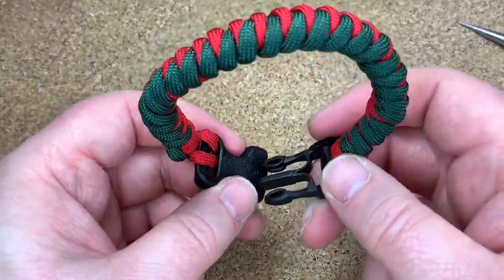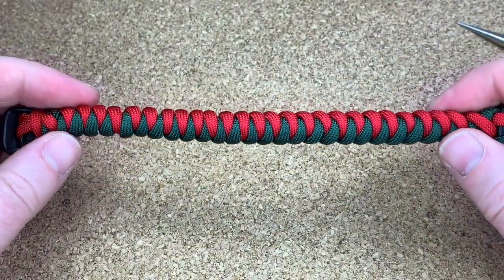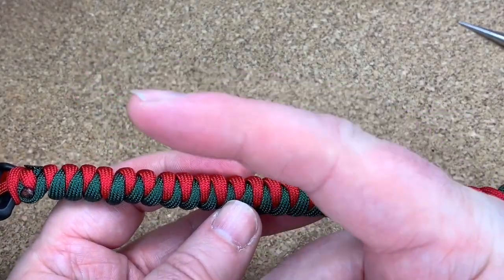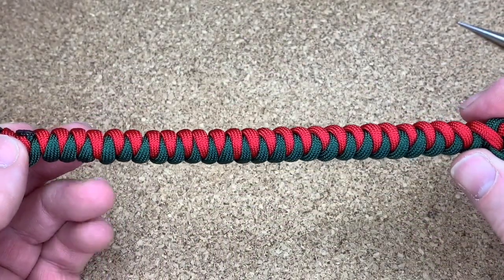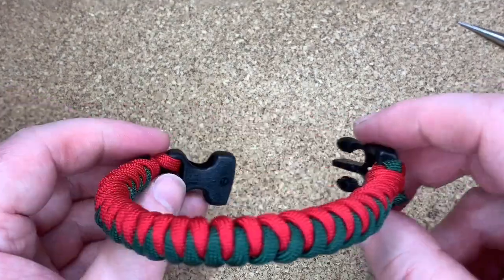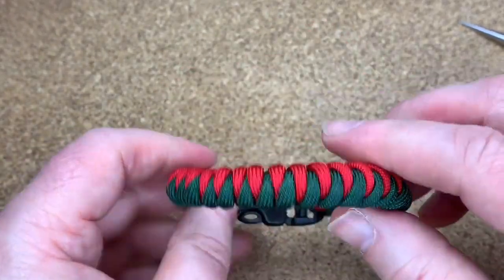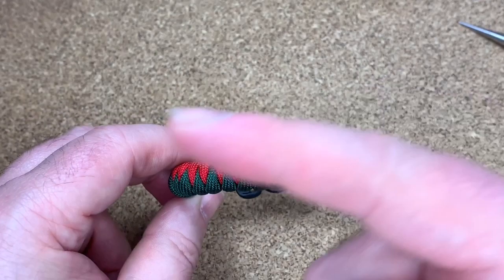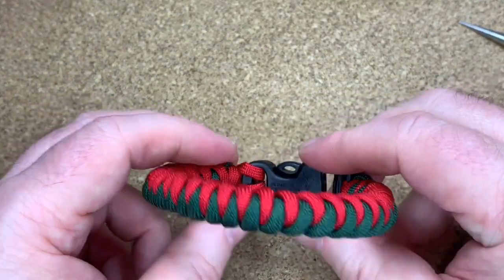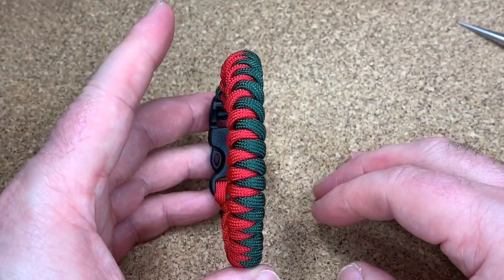That is your corkscrew weave! I hope you like the video — it does look like the snake knot. If you haven't seen the snake knot, I'll put a card up there so you can have a look. I hope my fingers didn't get too far in the way. Check out the other playlists — I'll have one there and one here. Hope you like the video and I'll see you next time!